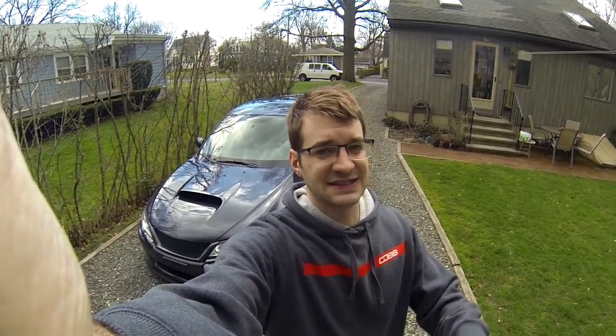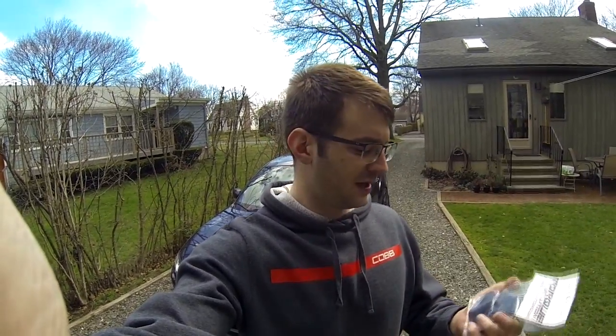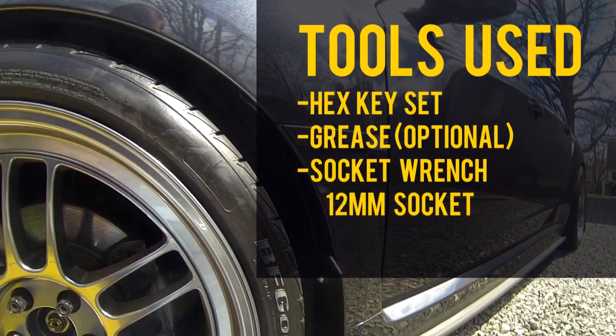We're installing these brackets today on a 2012 WRX, but the process is almost exactly the same for almost all Subaru models. Really simple install, should be really fast. I think they're gonna look great — really high quality, nice billet aluminum, got them in black, super thick and robust. Really strong, so if you have a huge aftermarket radiator, there's no doubt this will hold it to your car no problem.